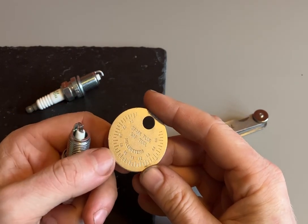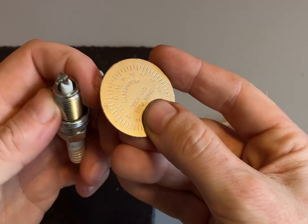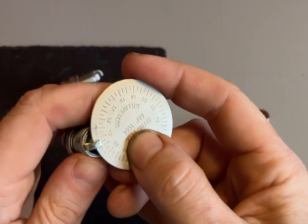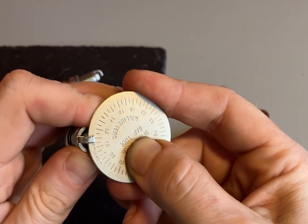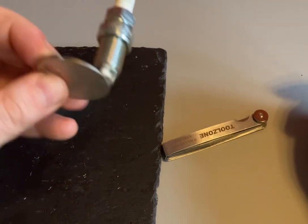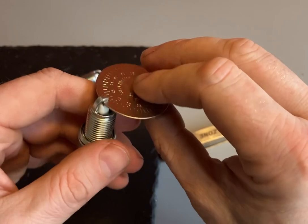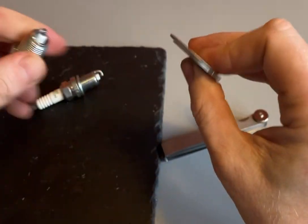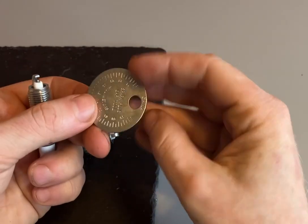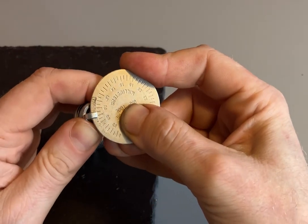Most cars are going to be between 0.8 and 1.3 millimeters. To check it, just slide it in and slide it up to the point where it nips and won't go beyond. At that point it holds on nice and tight — that's gapped at 1.1 millimeters. For this next plug I'm going to gap, I'll do the same thing — pop it at the bottom and slide up to where it gets stuck, which is about one millimeter.